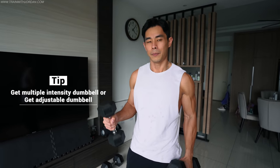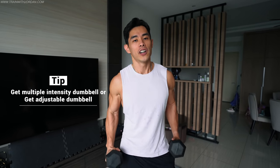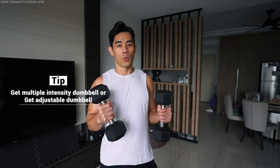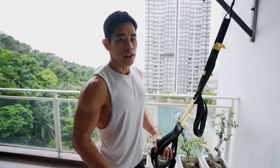Dumbbells are pretty general — you can get them pretty much anywhere. Because our muscles require different intensity, sticking to one intensity may not be the best way to progress. Over time, you might want to go for a heavier dumbbell. I strongly recommend you get an adjustable dumbbell so you can increase the weight, or check out my video on how I set up my home gym with different intensities to get the best out of your training.